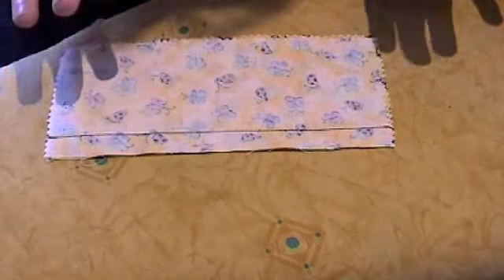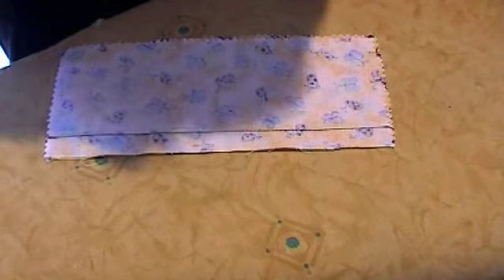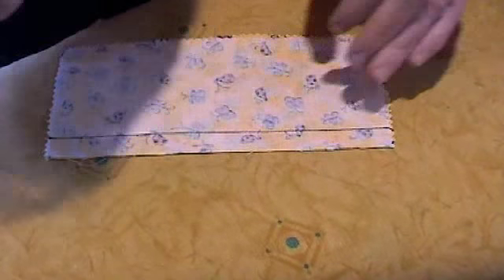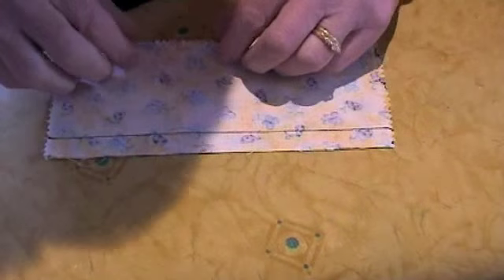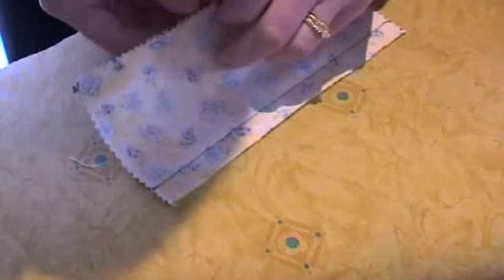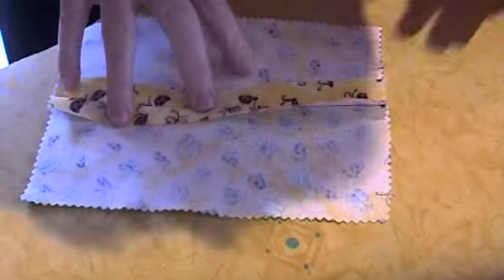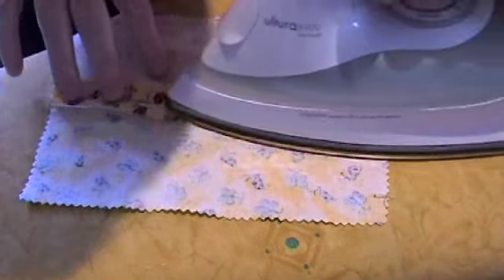Remove the pins. When pressing any seam, for best results, always iron the seam as it's been sewn. This aligns the threads of the fabric up with the stitching line. For an open seam, you need now to part those two pieces of fabric and press on the wrong side.